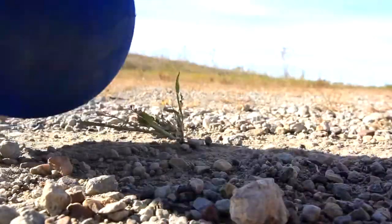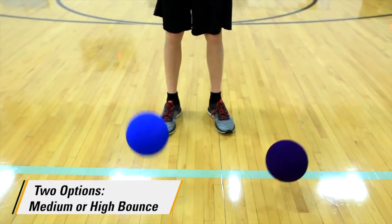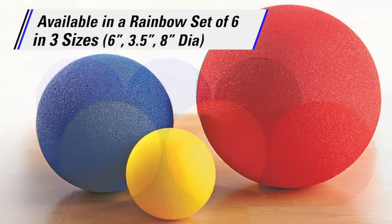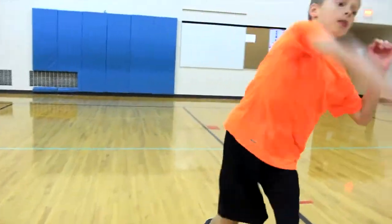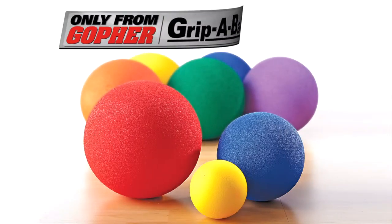Use on almost any surface, even outdoors. Choose between two options: medium or high bounce. Available in vibrant colored rainbow sets of six in three sizes. Use our smaller ball for racket sports and our larger ball for any throwing activity, soccer, or volleyball — the perfect ball for a variety of activities. Rainbow Grip A Ball uncoated foam balls, only from Gopher.